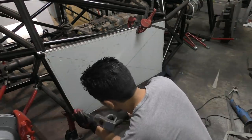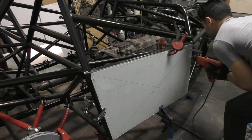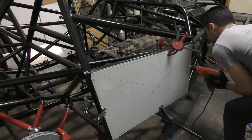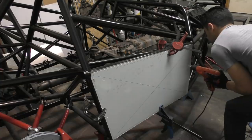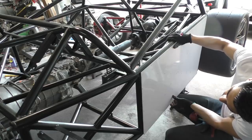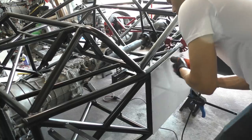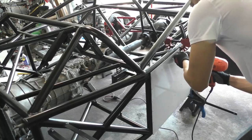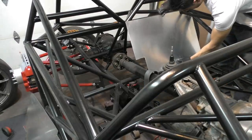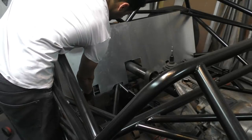Once all the cut positions were marked, I had to center punch them and then drill the holes. The other side turned out to be a little easier — all I had to do was put the sheet from the other side on top of this one, clamp it in place, and just copy the same drilling pattern I used on that side.